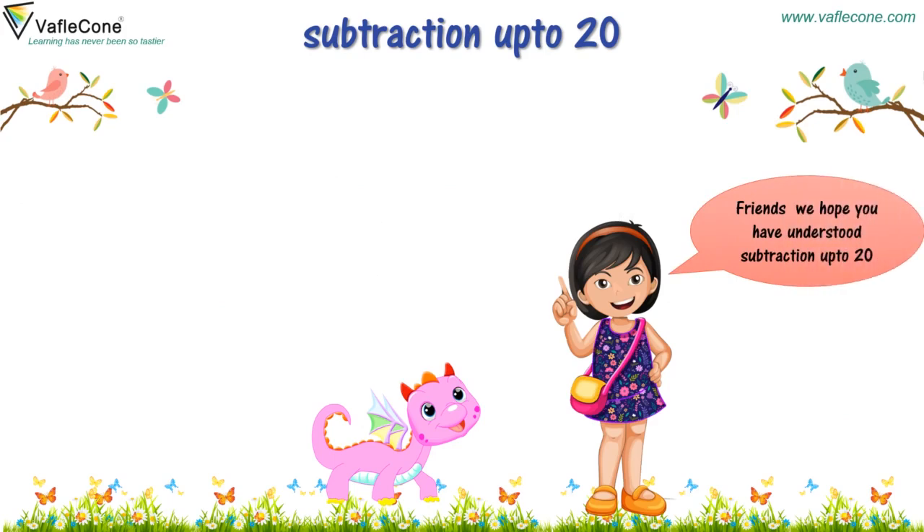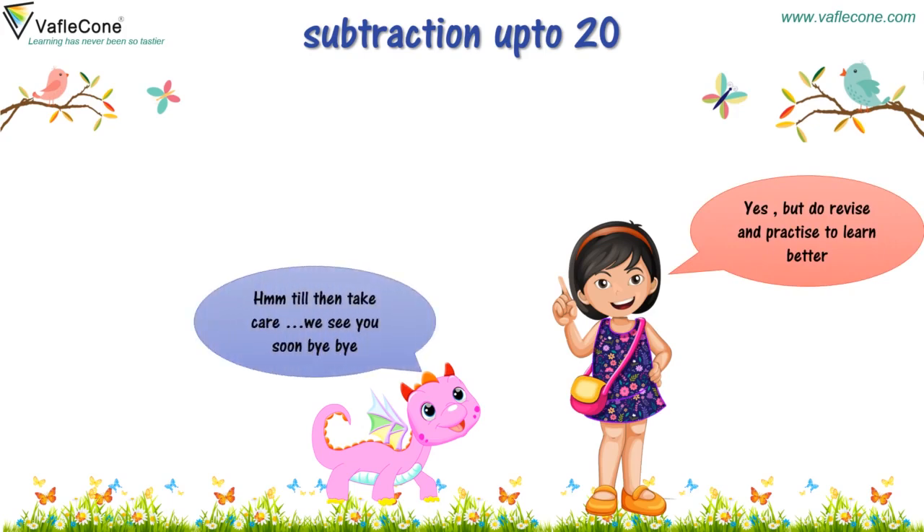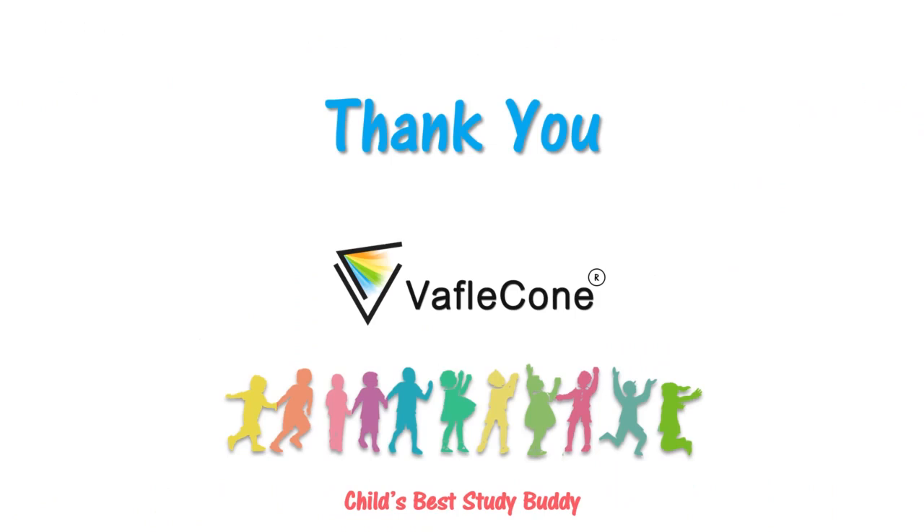Friends, we hope you have understood subtraction up to 20. That was great! Do revise and practice to learn better. Till then, take care. We'll see you soon. Bye-bye. Thank you.